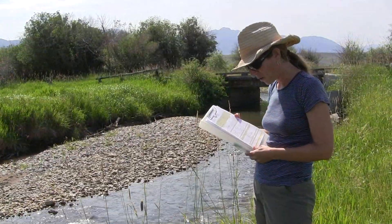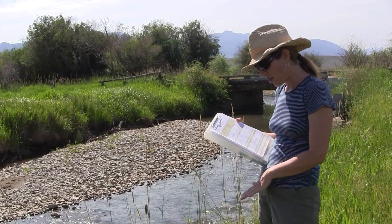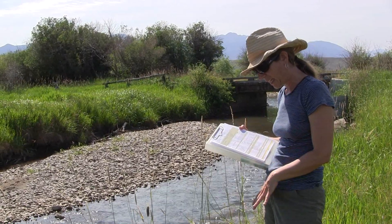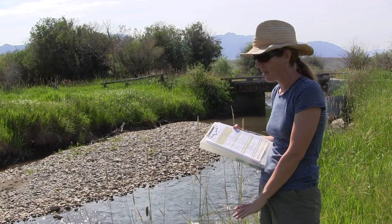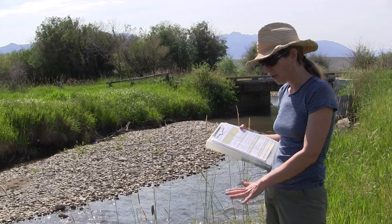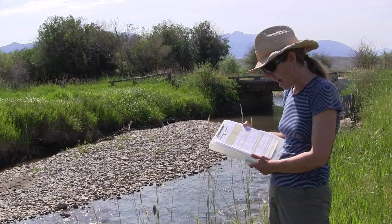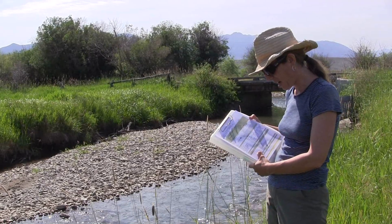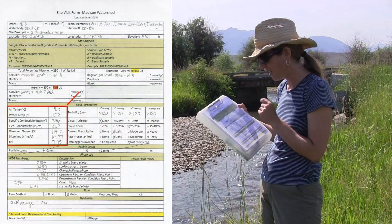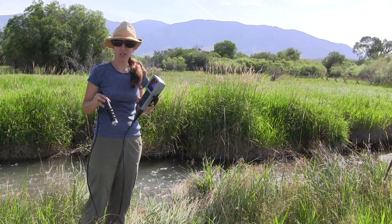Once you've given the probe a few minutes to equilibrate and it seems settled on the numbers, you can fill them in on your site visit form. It's best not to disturb the meter while taking readings, because jiggling the cord can sometimes change the readings it's getting. Try to leave it sitting still while writing down the numbers. The site visit form is set up so that you're more or less copying down the data in order down your data sheet.